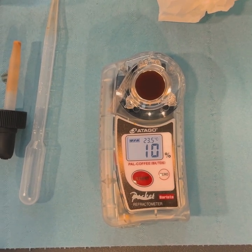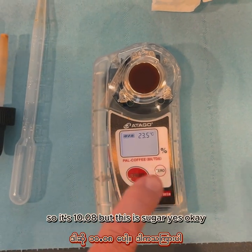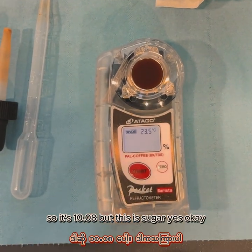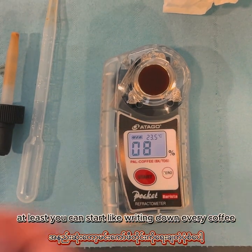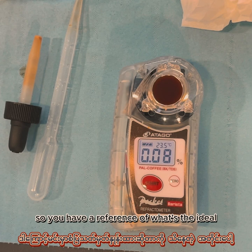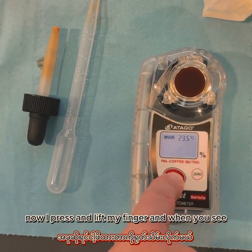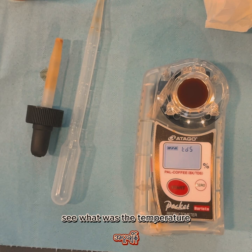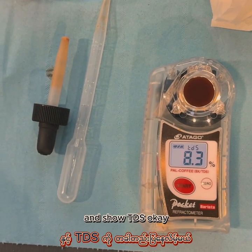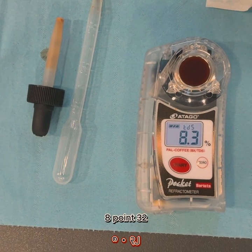It's like Bx — so it's 10.08 Bx, but this is the sugar content. At least you can start writing down every coffee so you have a reference of what's ideal. Now I press and leave my finger, and when you see — the temperature now shows TDS. Now it's reading the TDS — TDS is 8.32.